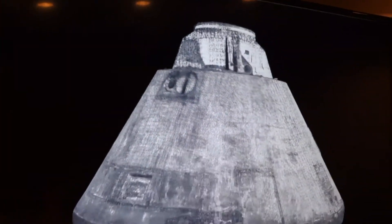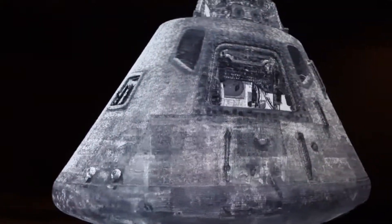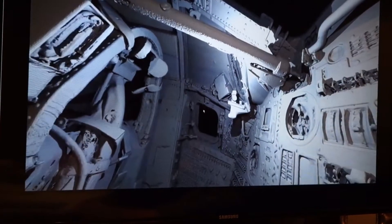We're going to take the color information — the photogrammetry data, which involved taking photographs in a way to create a 3D model — and map that onto the CAD model. We're trying to locate the module on the surface.